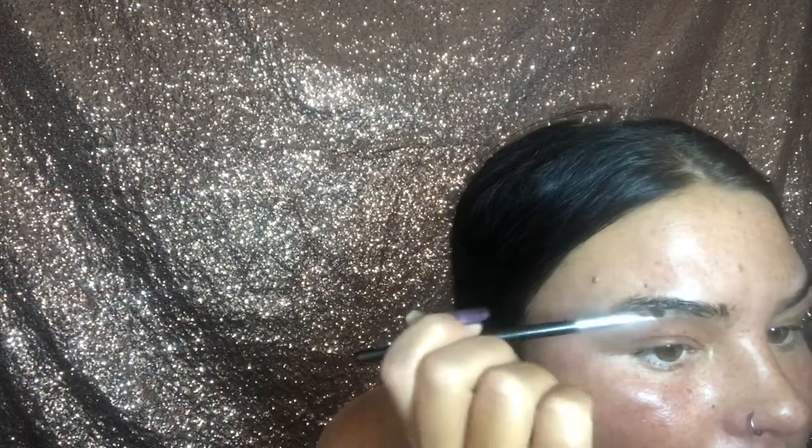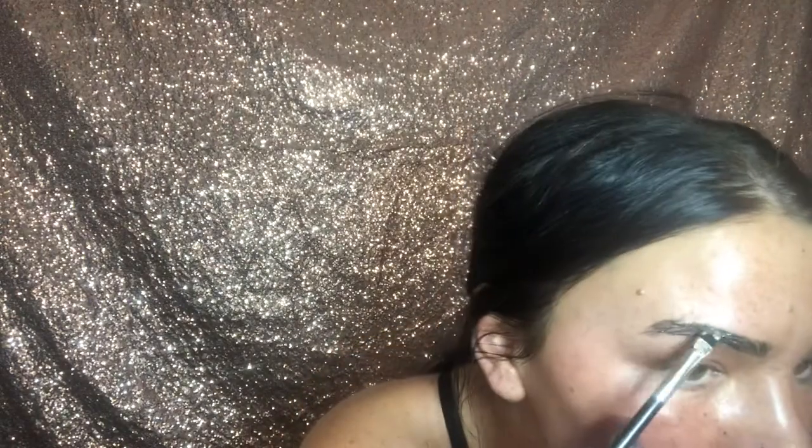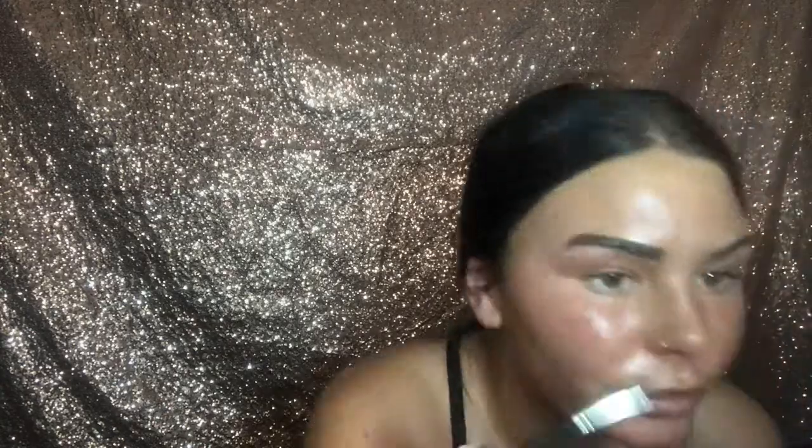So you can see — first I held my eyebrow hairs up with a comb, cut the parts that stuck up on top, then brushed them down and cut the parts hanging down at the bottom. Now I'm putting the dye on with an eyebrow brush, just filling them in with the hair dye like I would with eyebrow makeup. It doesn't have to be perfect — normally I just do my whole entire eyebrow with the dye and then go back afterwards and pluck and shape.